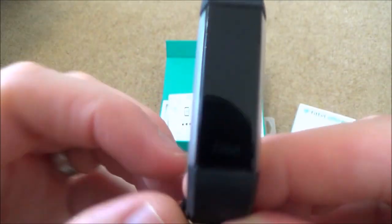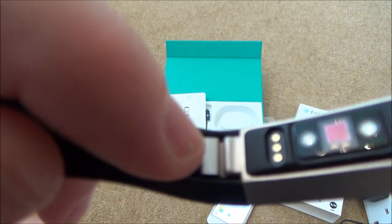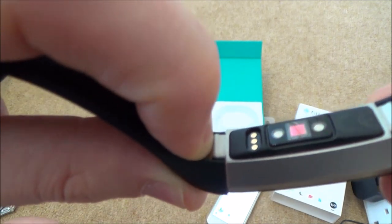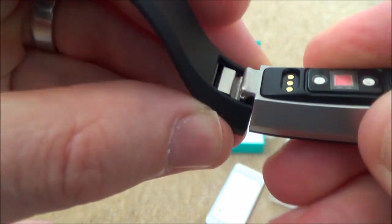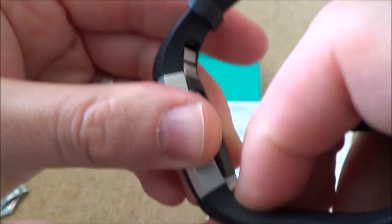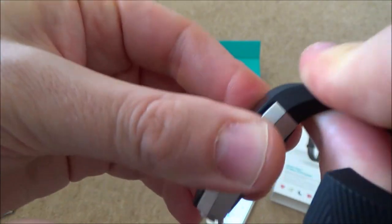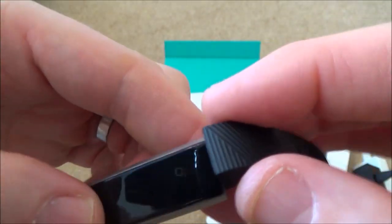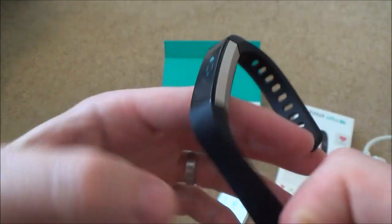The Fitbit logo on the unit shows you the correct orientation. To change the straps, there's a small tab inside that you press in and slide out - it's spring-loaded and just clicks into place. It's the same on both ends. If you want to wear it on the other wrist, you can swap the bands around as they go either way.